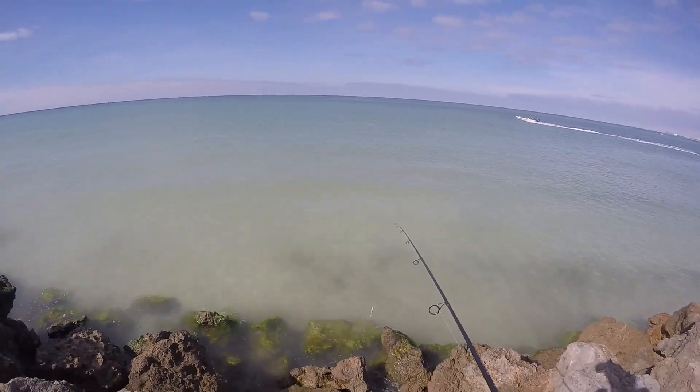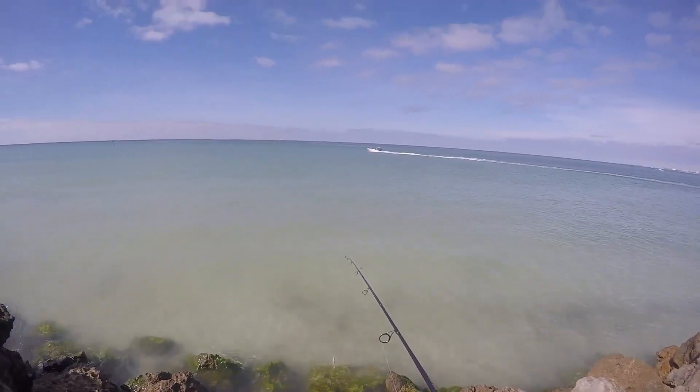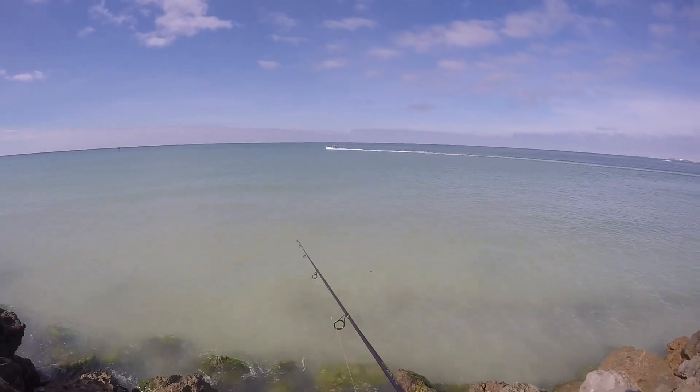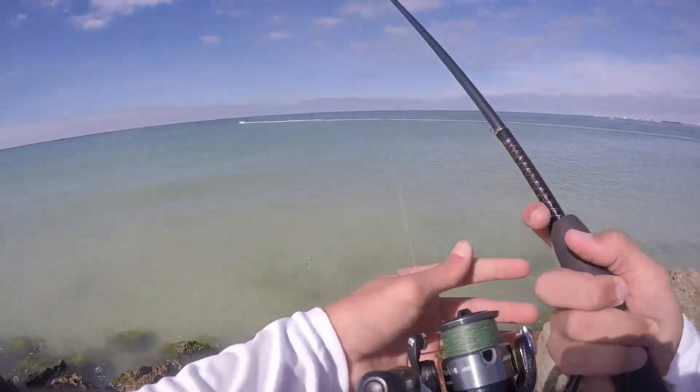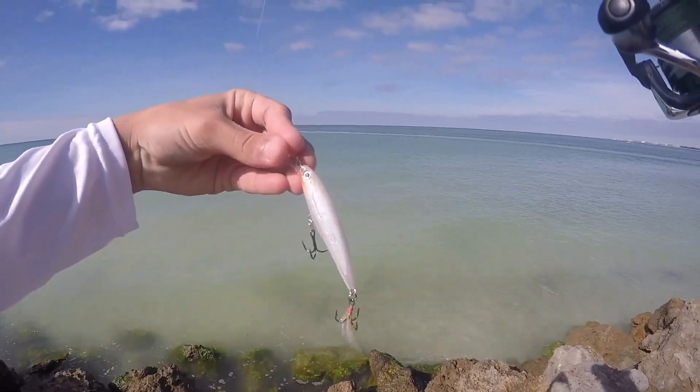So far I've seen a couple little snook — I couldn't tell if they were snook or trout actually — but I pitched a little jig at them. They didn't hit it, so I just tied on the jerkbait. I'm going to pitch that at them and see if we can get some here.